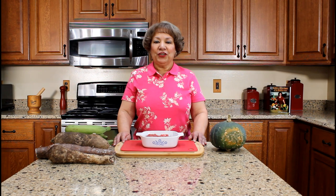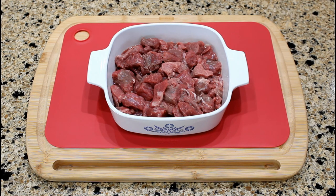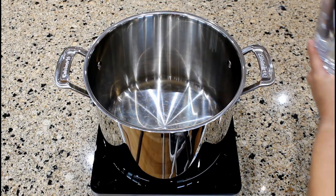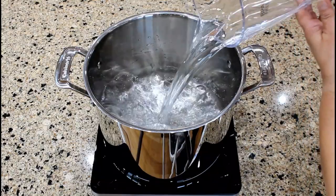Let's start with cooking the beef stew meat. Vamos a cocinar primero la carne de res. This is one pound of beef stew meat that has been rinsed and cut into one inch cubes. Aquí tengo una libra de carne de res cortada en cubitos de una pulgada.